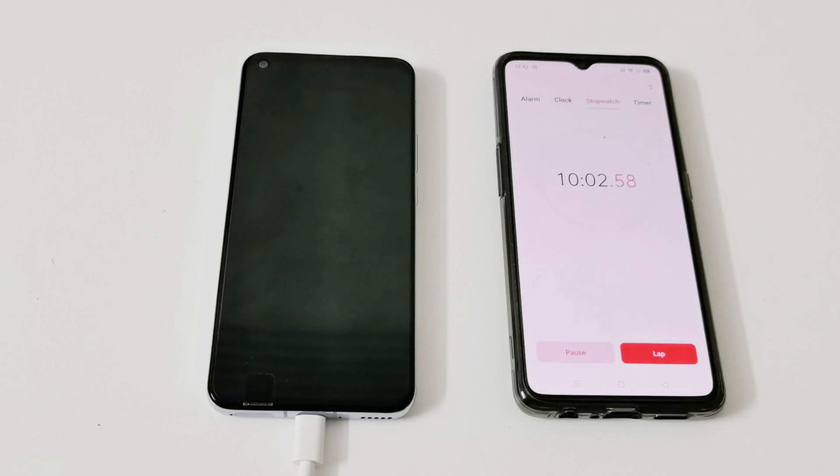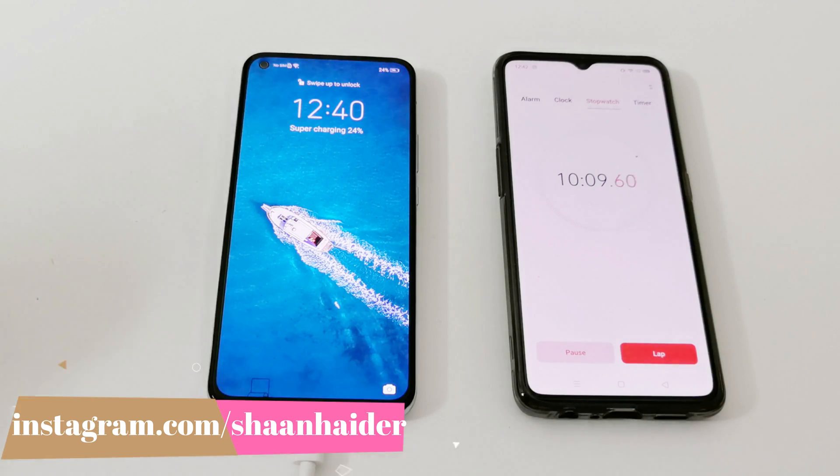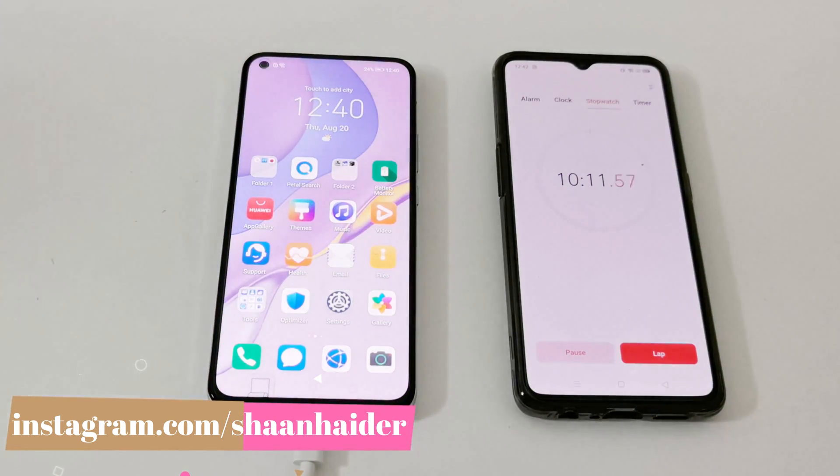It's 10 minutes now. Let's have a look at the battery status — it's at 24%. That is pretty fast for sure. Let me tell you about the conditions we are using right now.